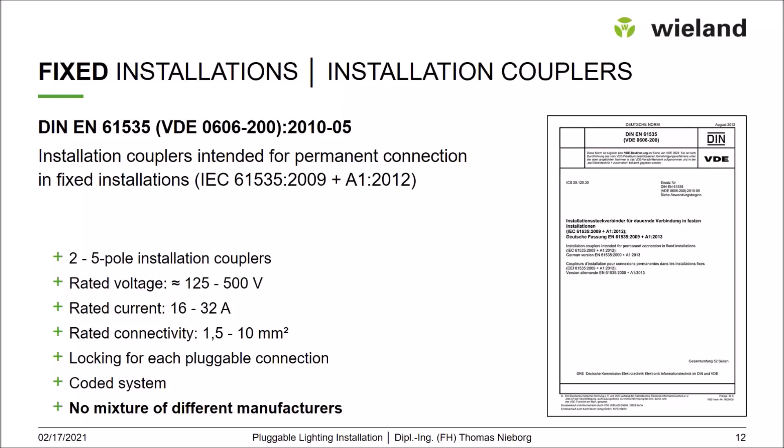We also have to have a coded system, with several codings for several applications — not only mechanical codings but also color codings — so the installer on site cannot connect different systems together. For example, you may have five-pole cabling for floor boxes with three-phase mains alongside a five-pole installation with dimming signal and power supply; those cannot be plugged together. It is also strictly not allowed to mix connectors from different manufacturers, as products that are mechanically compatible may not be electrically safe.